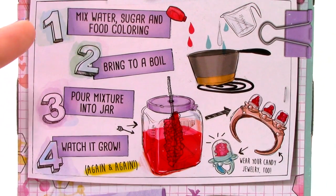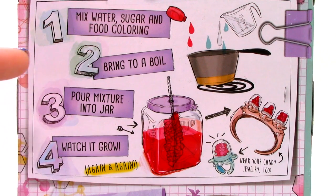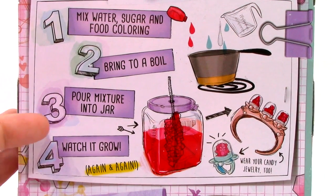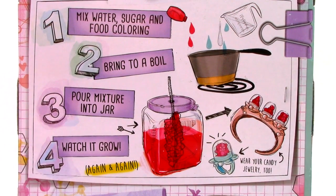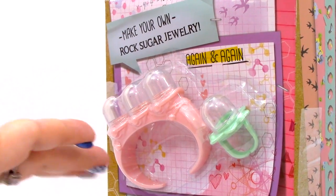The first step is to mix water, sugar, and food coloring. Second step is to bring it to boil. Third step is pour mixture into jar. And fourth step is to watch it grow again and again. So, let's go ahead and open up our box.